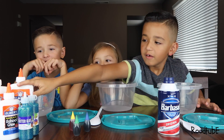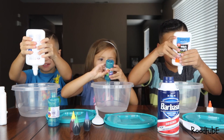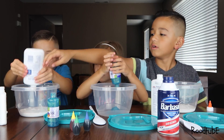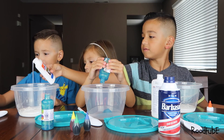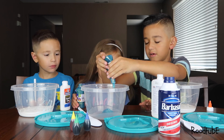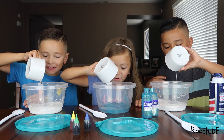First, we need glue. Let's pour it in. Now we need a half cup of water. Here we go. Whoa. Yes.